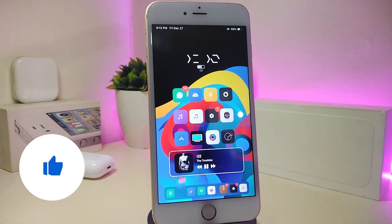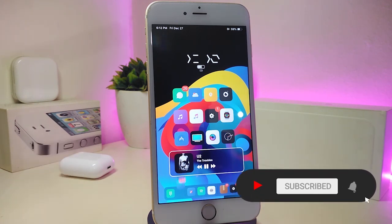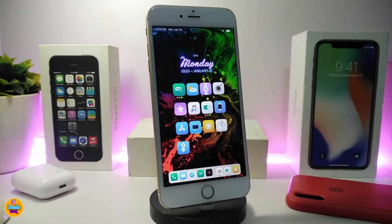Before I start today's video, let me ask you guys to give the video a big thumbs up, also make sure to subscribe and hit that notification bell so you'll be notified whenever I release a new Cydia tweaks video. Let's start right now.